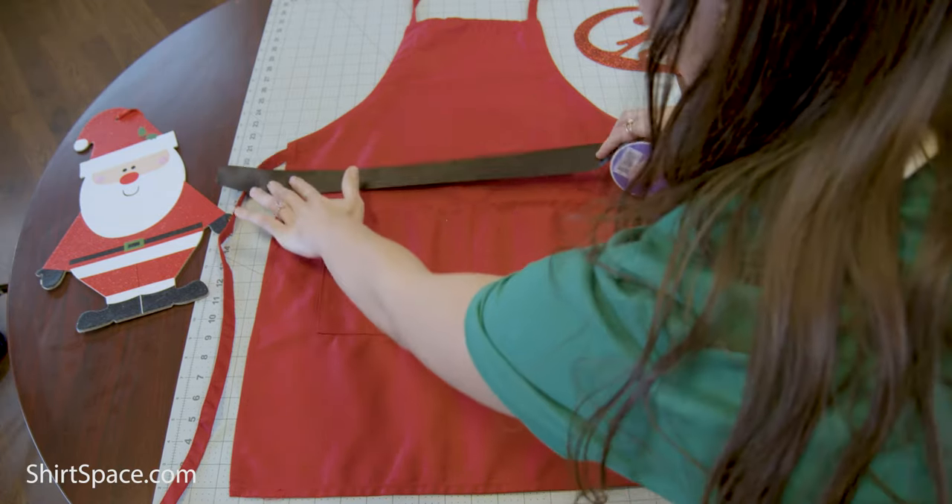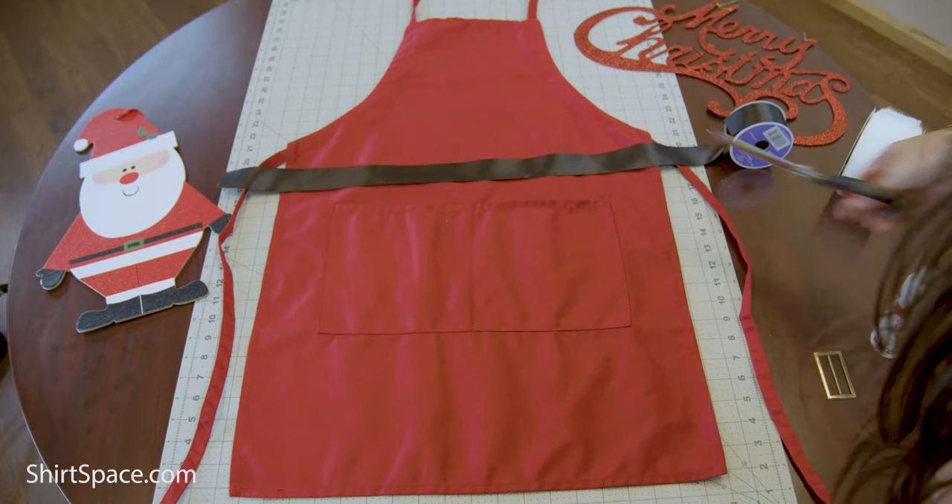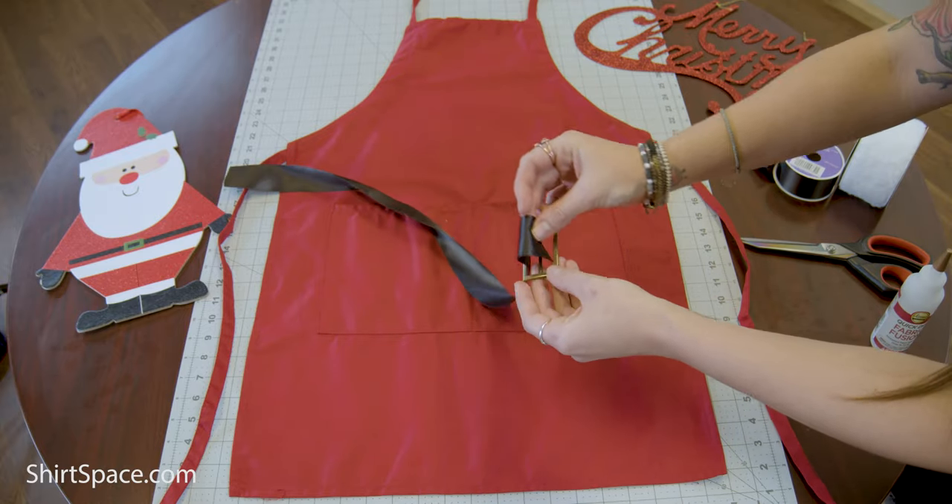First, measure your black ribbon to the correct length that runs along the waist of the apron with a little extra length on each end. Next, feed your belt buckle through the black ribbon you cut.